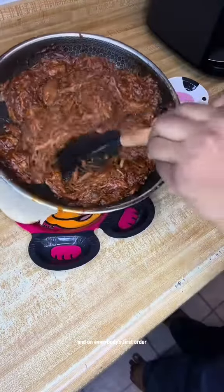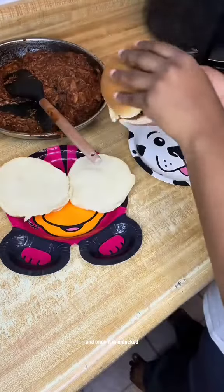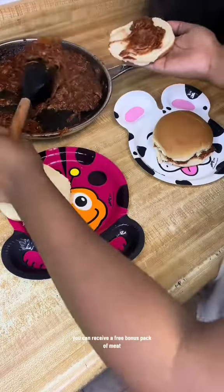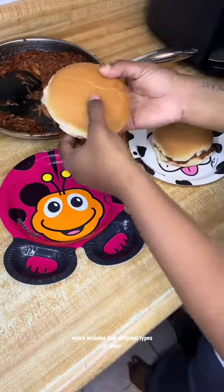On everybody's first order you do receive a free pack of meat. And once it is unlocked you can receive a free bonus pack of meat, which includes four different types of meat.